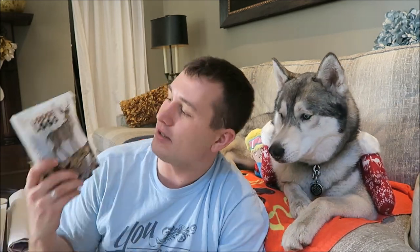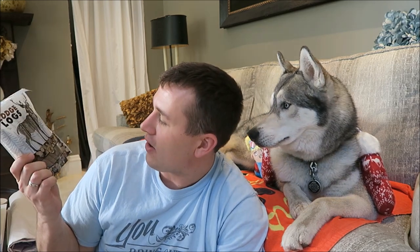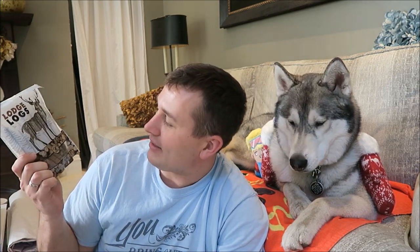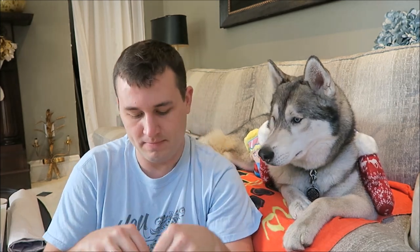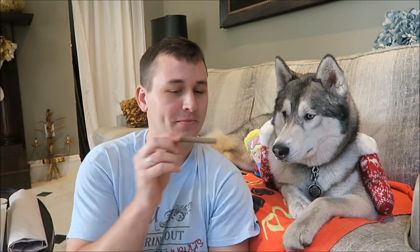And the last thing in the box is going to be these Lodge Logs. These are made in the U.S. The main ingredient in these is lamb, so they're lamb treats. They just smell like dog treats to me. Here you are, kind sir.